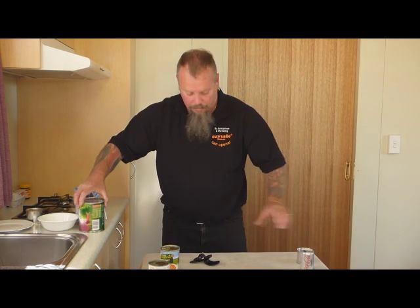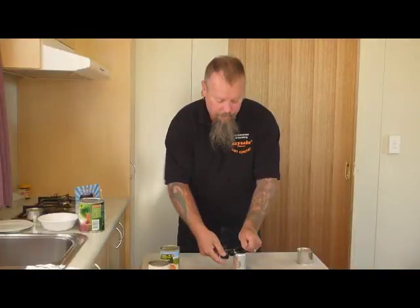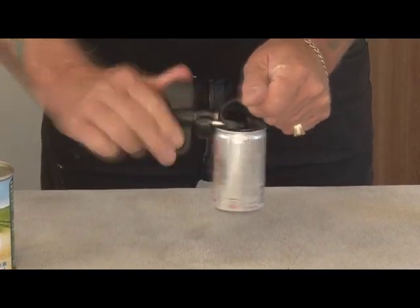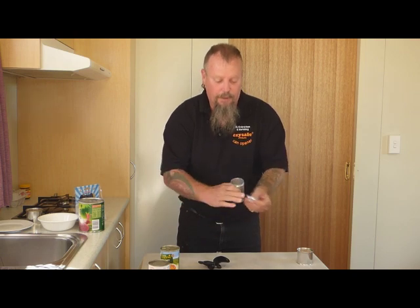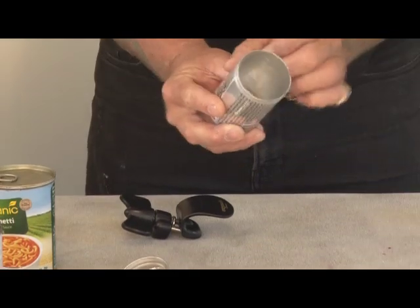We'll try a nice thin can as well. This is a thin aluminium can, just showing that it does the thin ones as well as the thick ones. These smaller ones you can lift off the table top. There's a nice thin aluminium can — no sharp edges on your lid and no sharp edges on the top of that can.